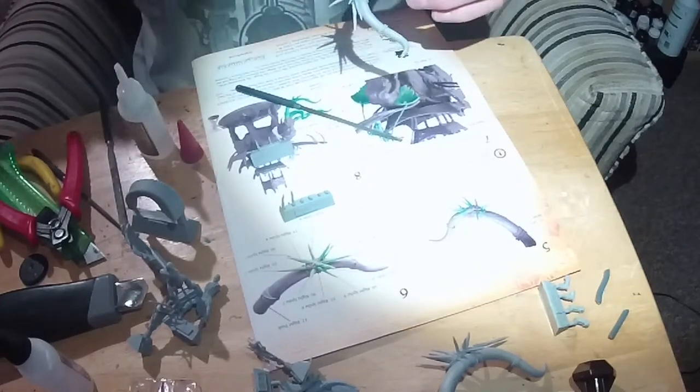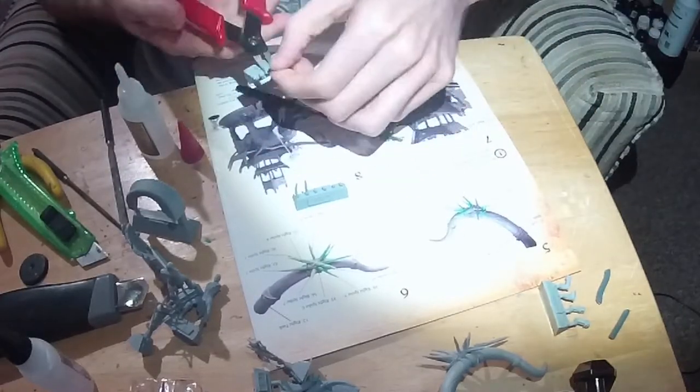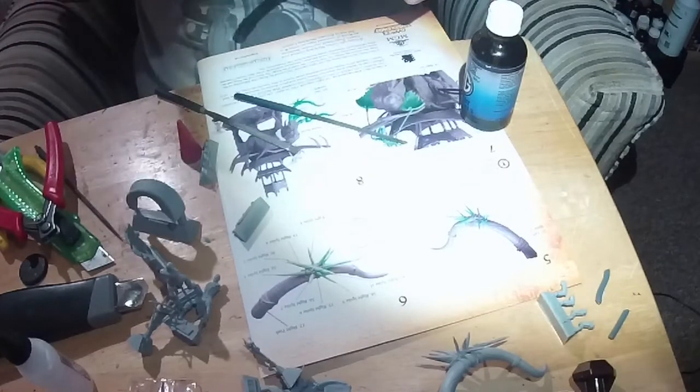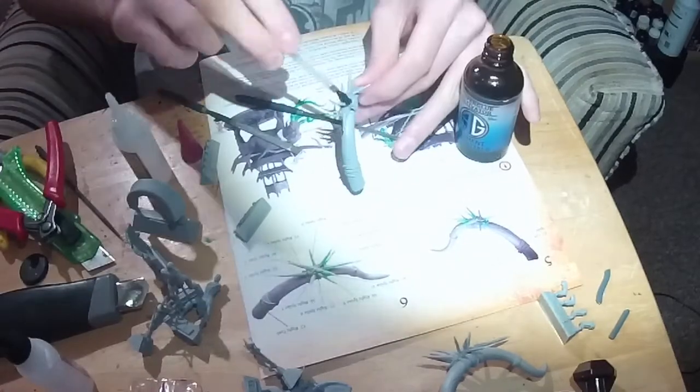Also, I'd highly recommend using some sort of superglue activator. It's so much easier to glue things together using it — it makes the glue dry instantly. If you've never used it, I was unconvinced when I first got it, but I can tell you I haven't been able to survive without it since.